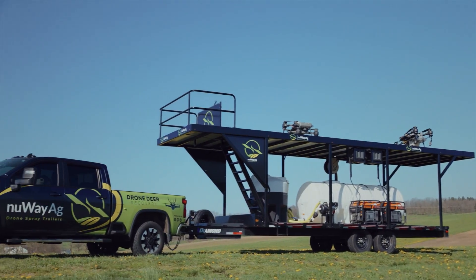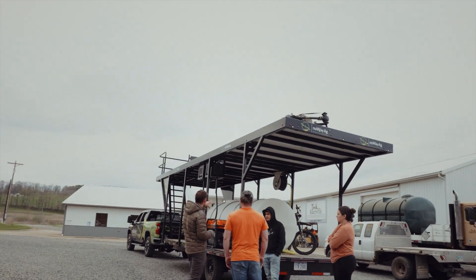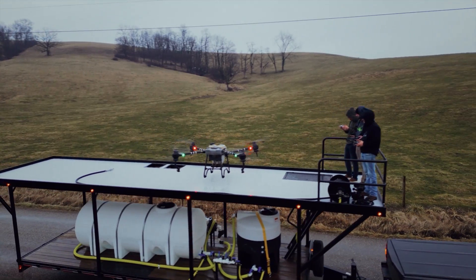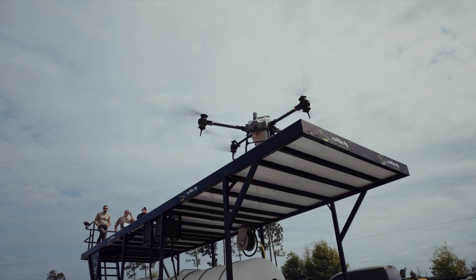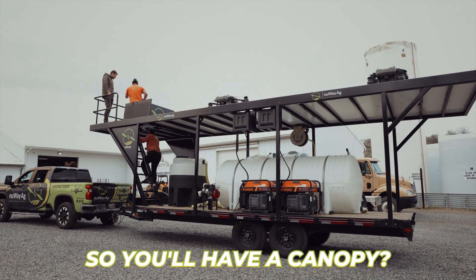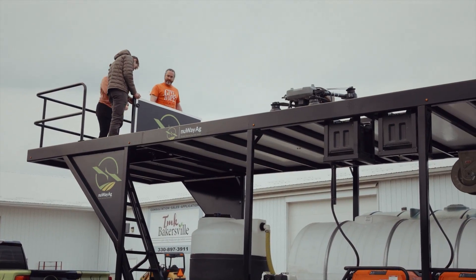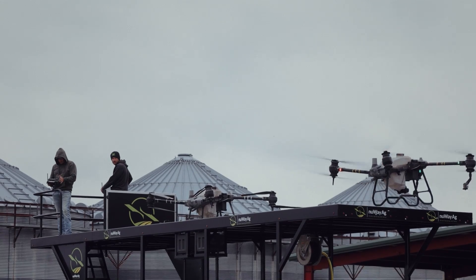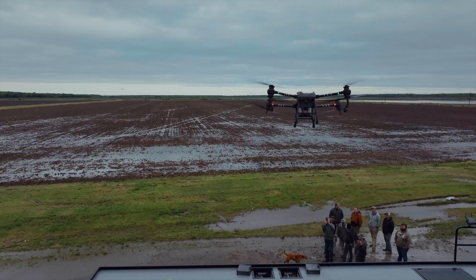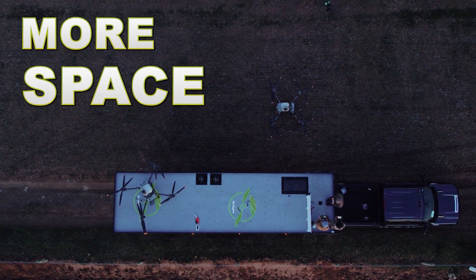Two drones off of one trailer. We got the 1,000-gallon water tank with the 175-gallon induction tank. Right now, if you have an efficient team on a trailer like this with the pump that we're running, you should be able to land, swap a battery, and take off in about 60 seconds to a minute and a half. So you'll have a canopy — yep, that's built for an umbrella. We put this up here, we call this the pilot protection wall, so the pilots will fly back here just in case a drone would go rogue. You launch one drone, get him out in the field, then land him and take off from back there — that way you got more space to come in and out.